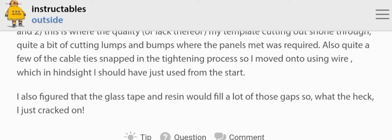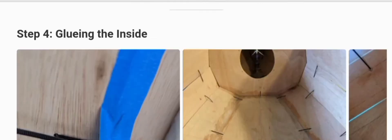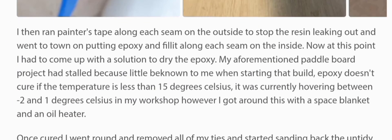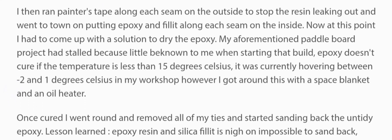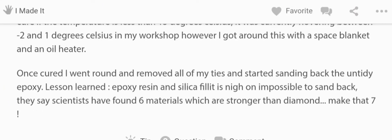Step four: gluing the inside. I ran painter's tape along each seam on the outside to stop the resin leaking out, then went to town putting epoxy and fillet along each seam on the inside. Once cured, I removed all of my ties and started sanding back the untidy epoxy. Lesson learned: epoxy resin and silica fillet is nigh on impossible to sand back — scientists have apparently found six materials stronger than diamond.